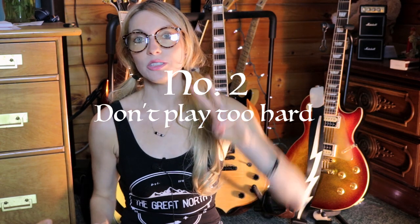Number two: do not play so hard. You'll accomplish nothing this way. Of course, when you're playing live, you're really feeling it and you're in the groove and putting on a show — that's different. But playing hard, you will bend your strings out of pitch. While you're at home, there's no reason to waste your energy doing that. Try not to play as hard because it becomes a habit where you're pressing down the strings really hard, bending them out of tune, and you'll tire out more easily.